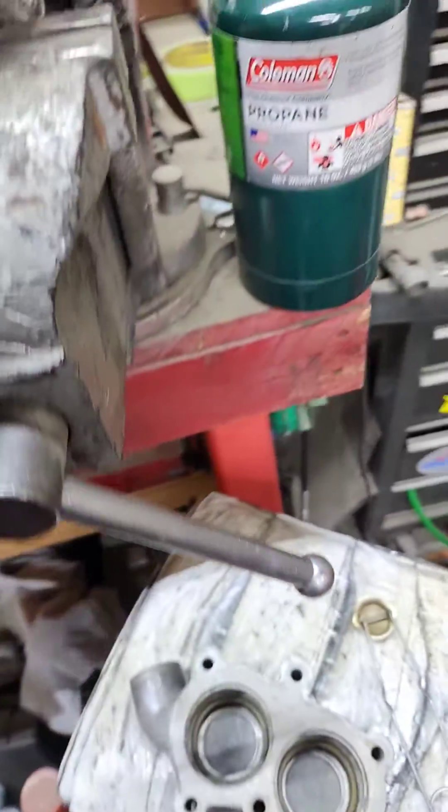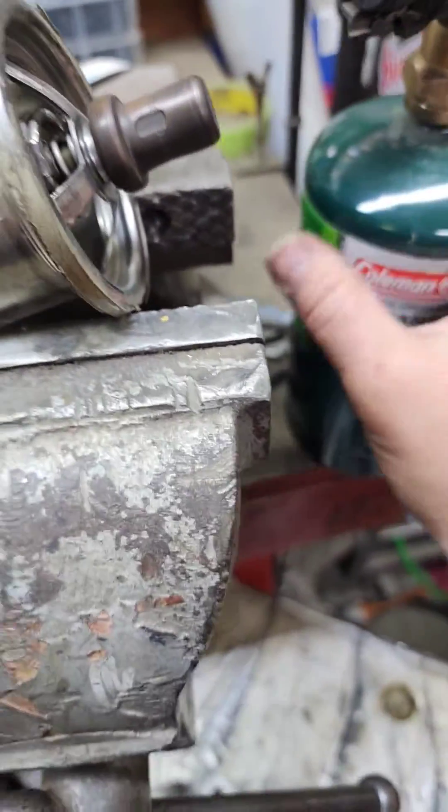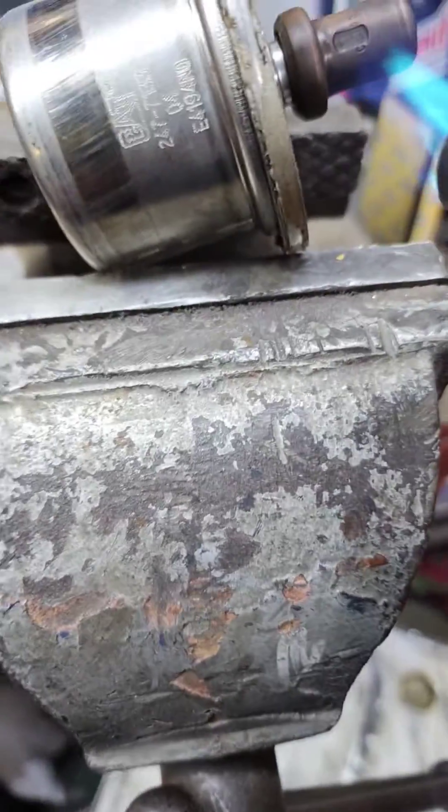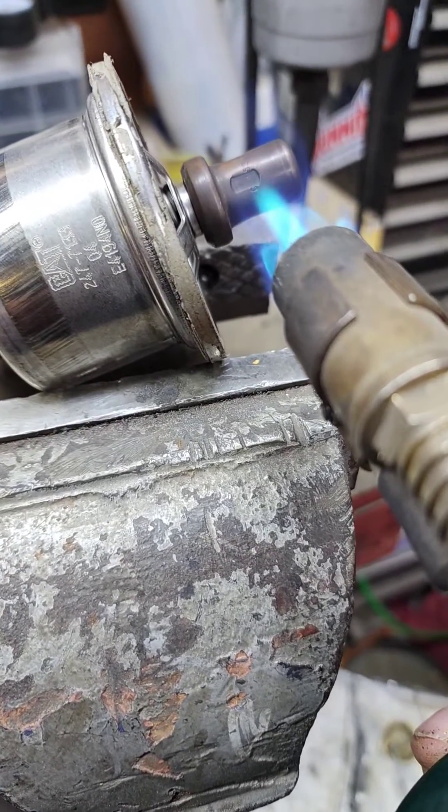So I thought, for those that don't know or are curious, like me, I wanted to heat up this thing to see how the thermostats work.